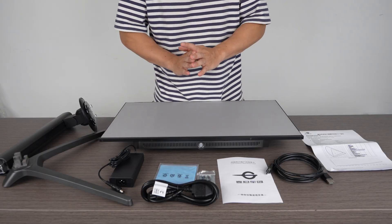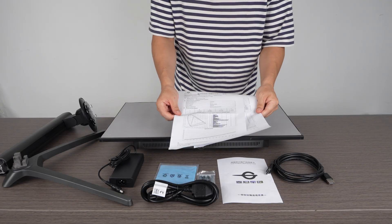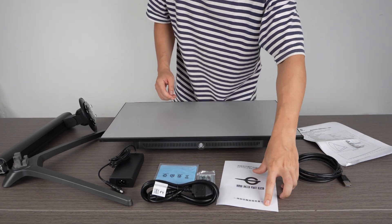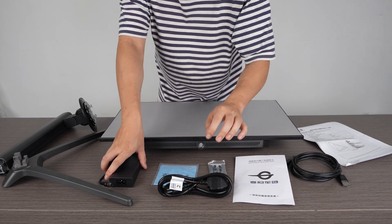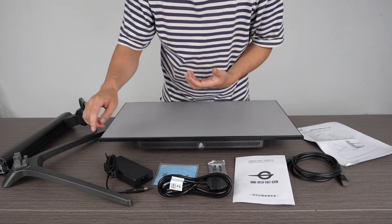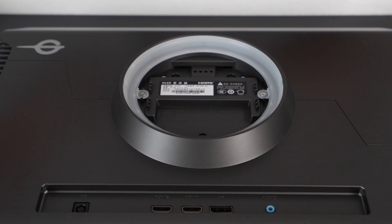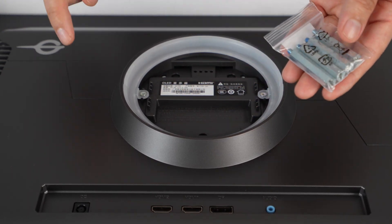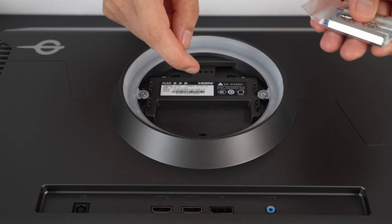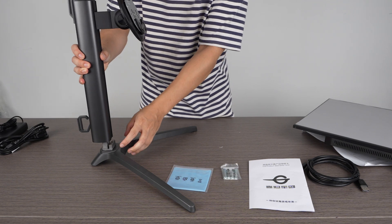So once unpacked, this is all you get in the box: monitor information including gamma curve and color accuracy, a DisplayPort cable, a warranty card, hardware for the stand, a power cable, a power brick, the monitor stand, and then the screen itself. There are also four screws for VESA mounting — you put them into the four holes on the back, which allows you to attach the monitor to a monitor arm.